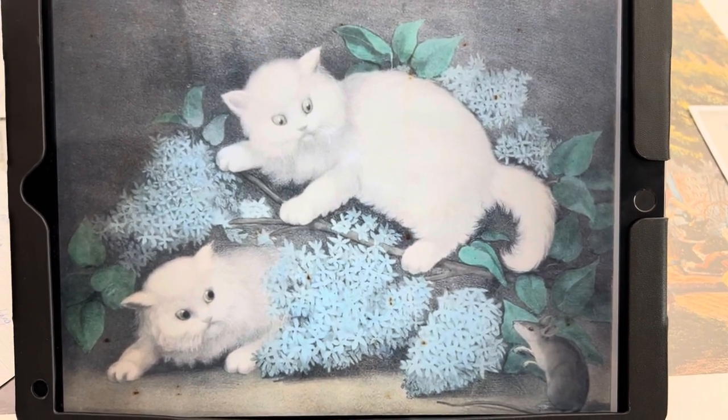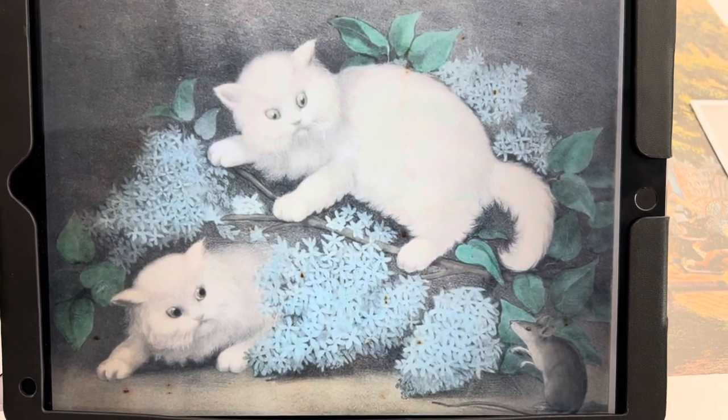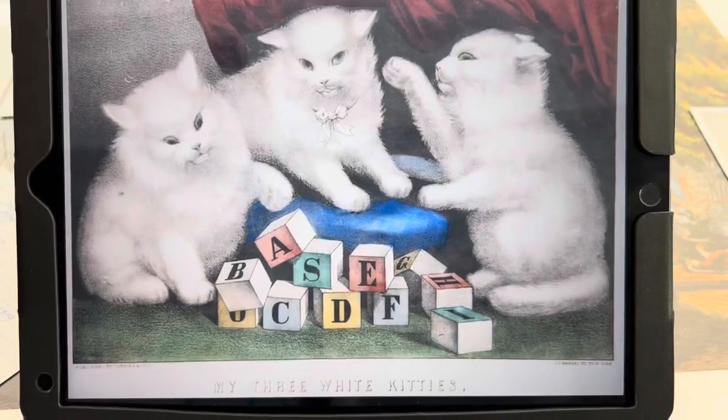With all these lithographs going on, Currier would send artists to different places to come back and etch on the stones. But he wasn't a very good businessman, and his brother suggested he hire Ives to help him out. Ives was also an amateur artist himself, so he had the vision of putting things in perspective. As a partnership they did really well for about the next 70 years.